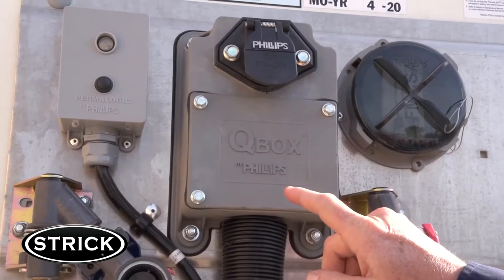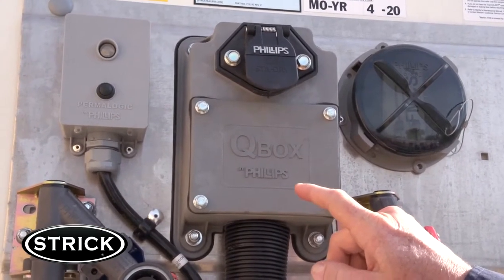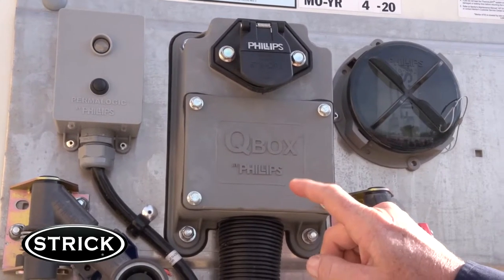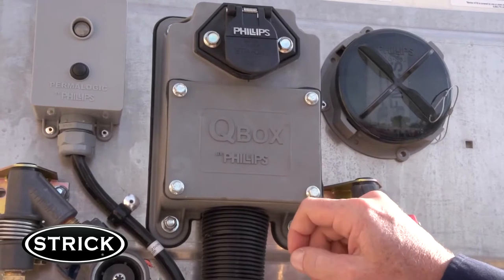The Phillips Q-Box on the nose provides convenient access to connection terminals and allows more room for accessories such as dome lights, flood lights, lift gates, tire inflation systems, and many other accessory options.